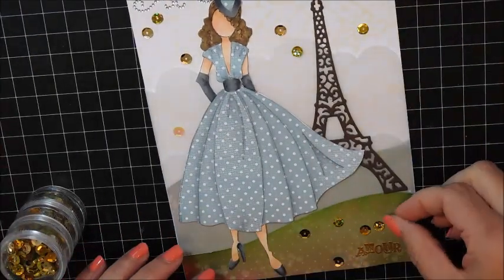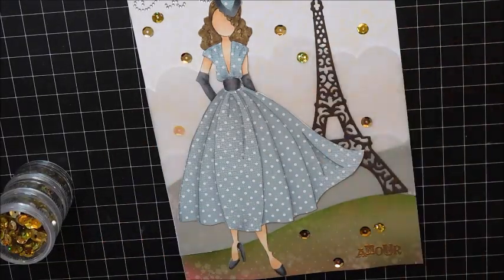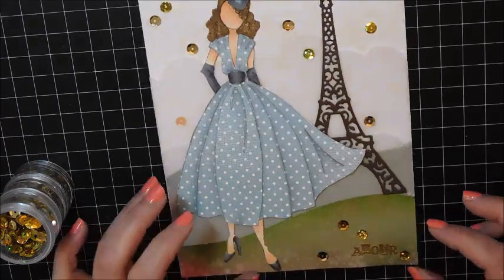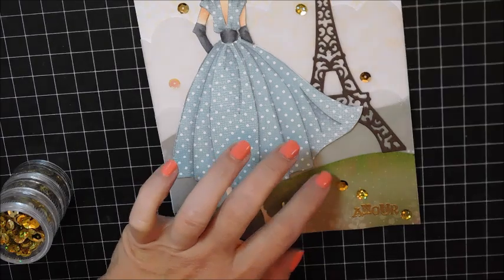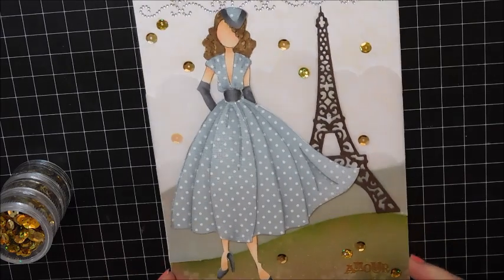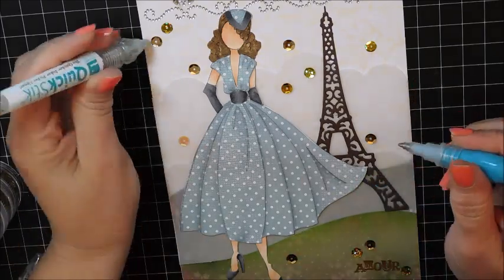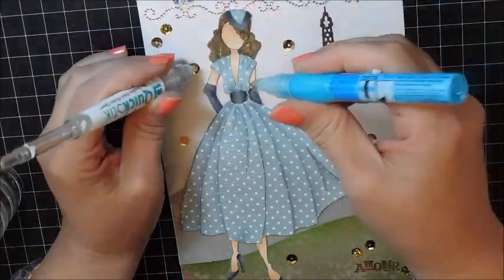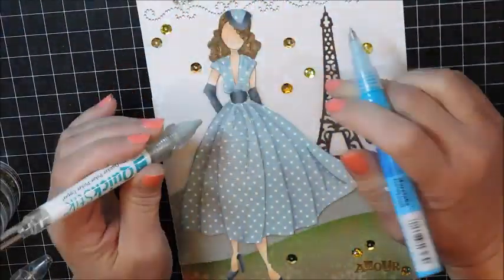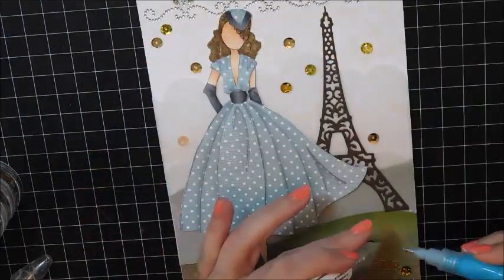I'm adding a few sequins for a little pop, picking up that gold embossing powder colour that I stamped the sentiment with. I always have a tough time placing them so that they look random, but in actual fact they're kind of placed. I always start with too many and then have to rein myself in and pull some away. I'm using the zig glue pen and my quick-stick pick-up tool to get all those sequins adhered — and that was the last step before my page was completed.